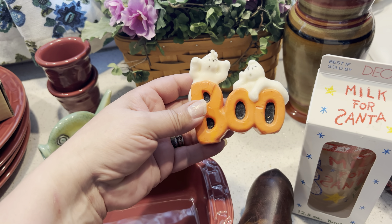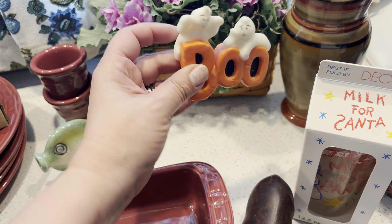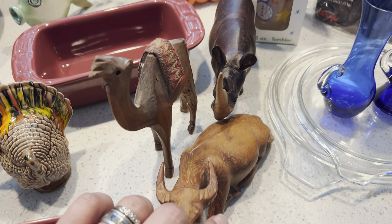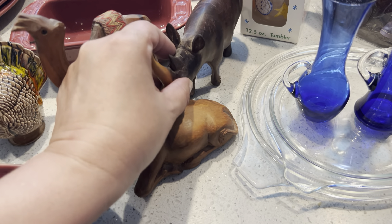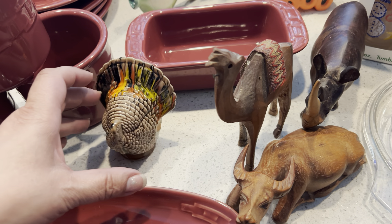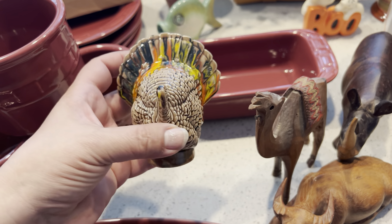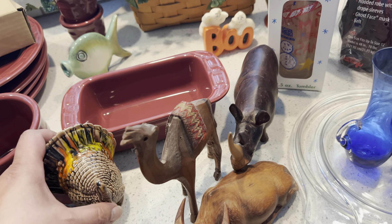This piece I thought was kind of cute — I don't know if it's going to be a girly candle or not, but I just like the shape of it. This little Anchor Hocking milk glass is for Santa. Then we got these three little wood carvings — there's like an ox, a rhino, and a camel. I thought this turkey was in really good shape; usually you see them broken. It's probably a hobbyist piece but it had some good coloring on him.